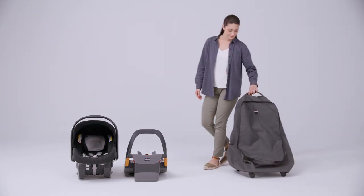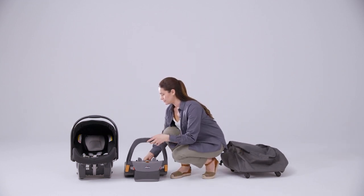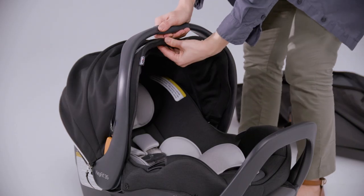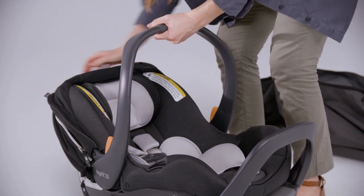To store your KIKO Infant Car Seat in the travel bag, start by adjusting the base reclined foot to the lowest position. Then, attach the Infant Car Seat Carrier to the Infant Car Seat Base. Position the carry handle and canopy as shown.